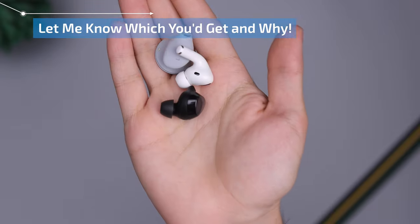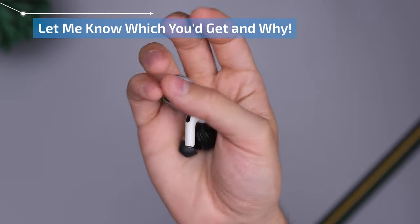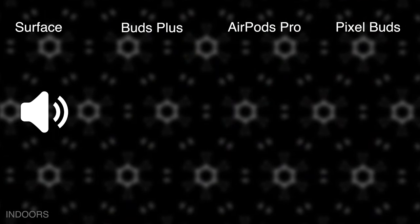I'll leave you guys with the microphone comparison test so you can hear which ones sound best. Thanks for watching — if you have any comments feel free to leave them below, please like the video, and I'll catch you in the next one.